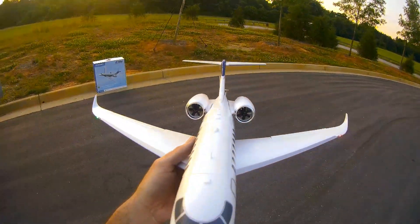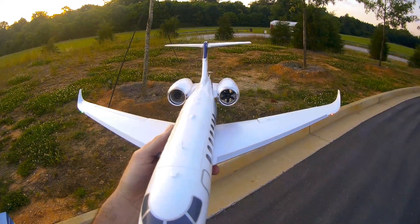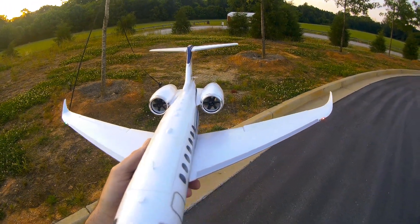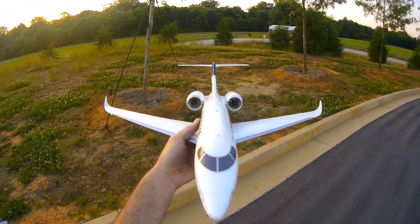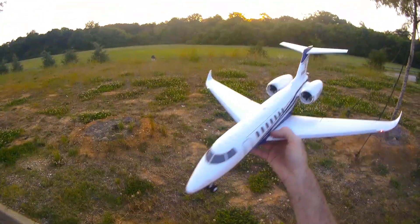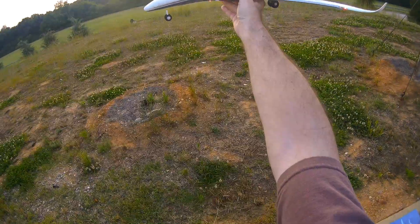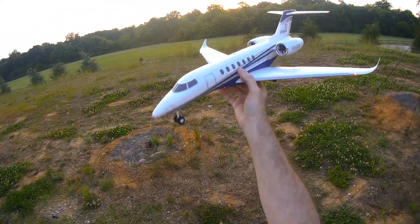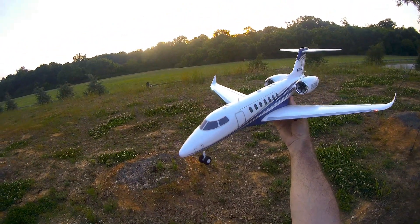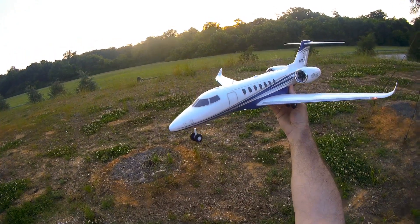Got one motor done on it. Look at that. There we go. All right, folks. Citation Longitude. Hopefully the video is getting good on that and I'll get a good photo out of it. Booyah. That thing is pretty sweet — if I can get both motors to work at the same time.